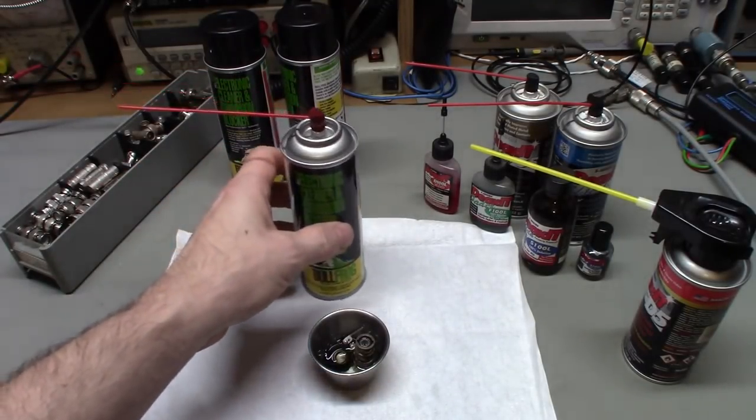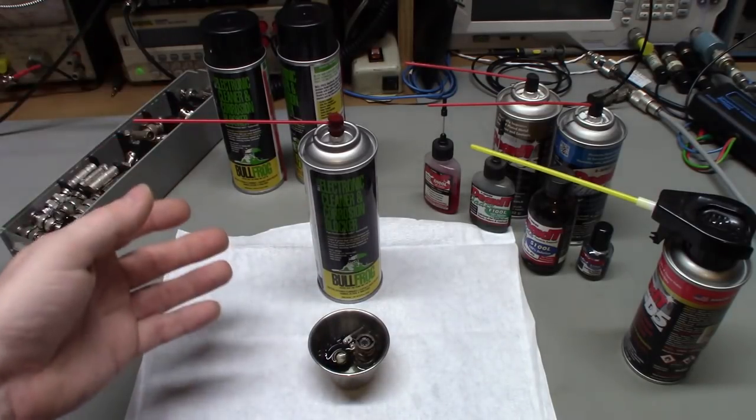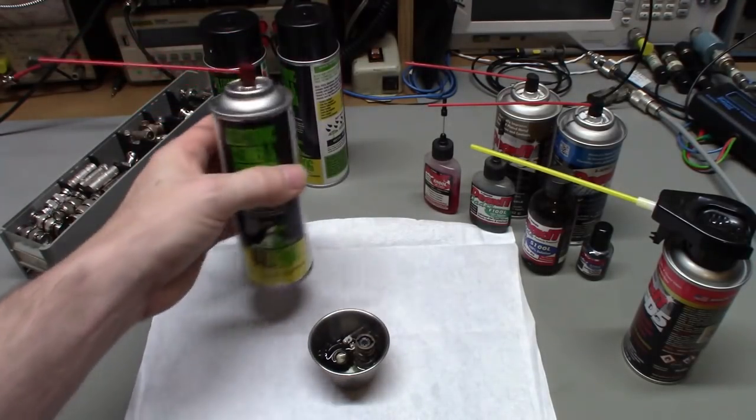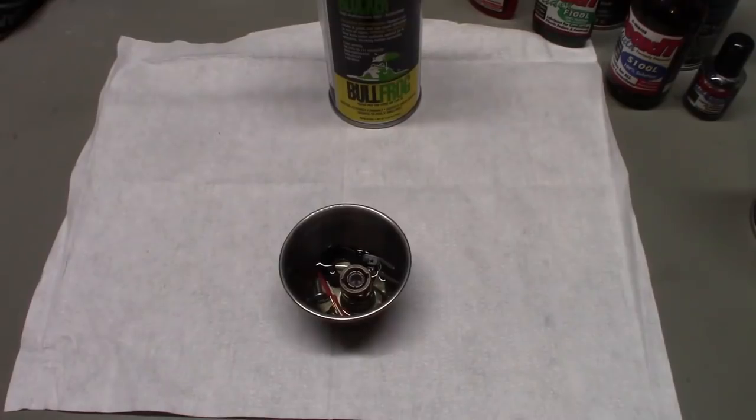They do have a website so you can check it out yourself — and I bought this, it's not paid for. I'd also be interested to see if someone near the ocean could do a salt spray test — take some copper terminals, spray this stuff on, and see how it holds up. The product Repel that I've been using for years is great at that — it literally seals the metal with an unbreakable layer of protectant, and the smell of Bullfrog is similar. So: Bullfrog Electronics Cleaner and Corrosion Blocker — beginning of a long-term test.